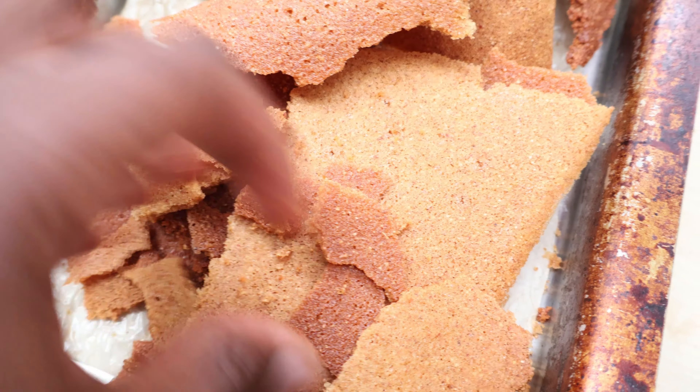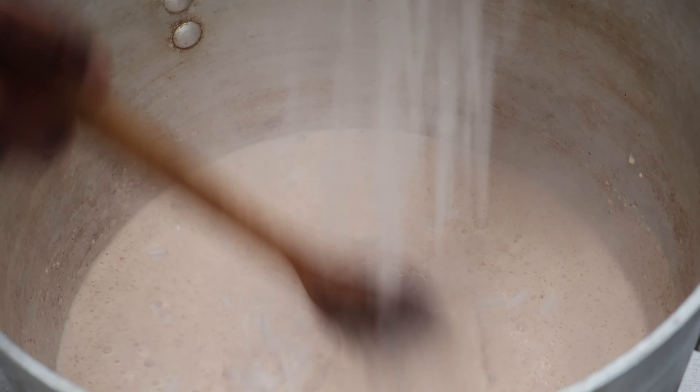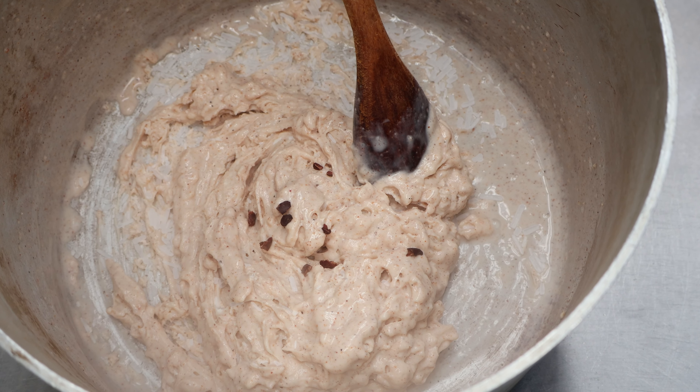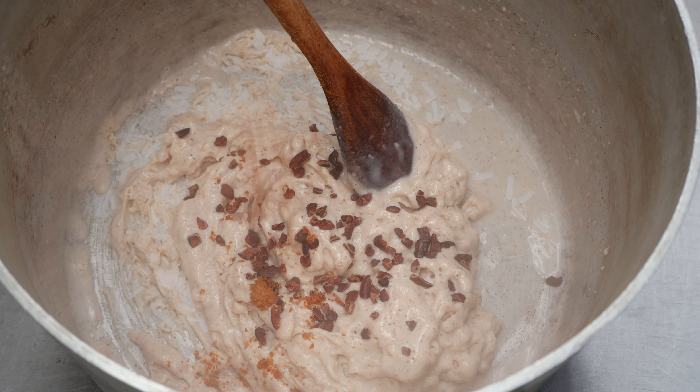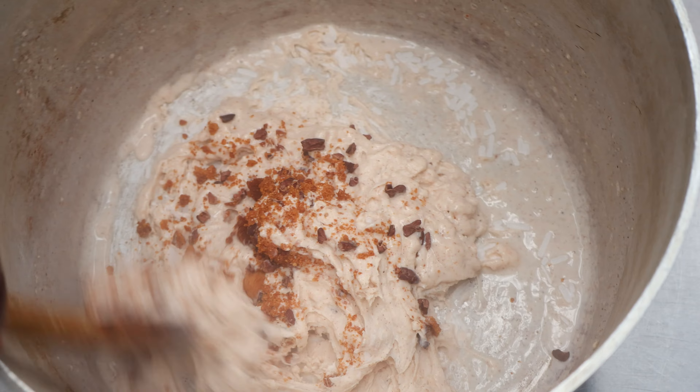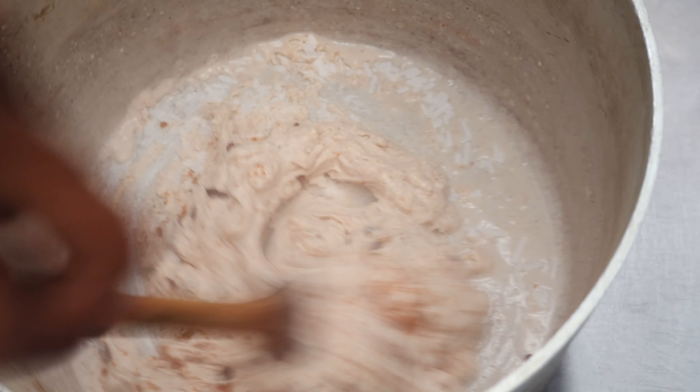Then we can churn the ice cream with some dry ice until it's almost set. Just before the ice cream freezes over, we're going to throw in some cacao nibs and some sugar cone crumbs for texture, and to add some bitter chocolate notes to contrast the sweetness and enhance the unkomboti sour notes as well.